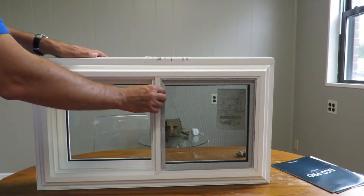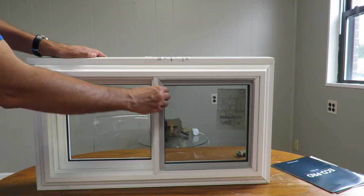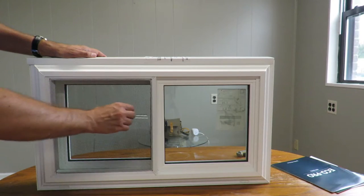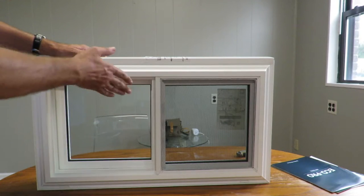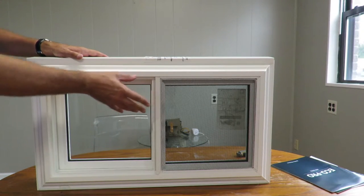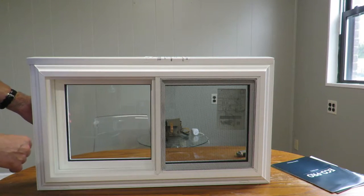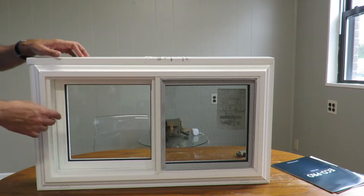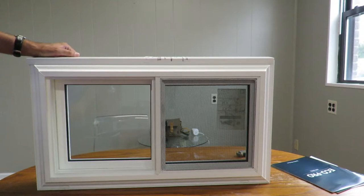When you look at it, we have this half screen which is standard — you can move it to the left side or to the right side. There's also an option to do a full screen covering the full window in case you want to open both sashes, but the standard is the half screen.